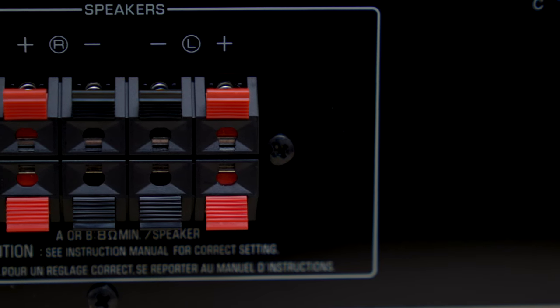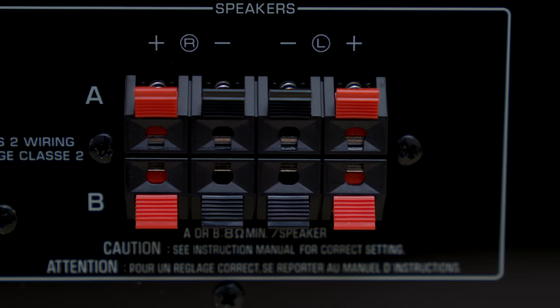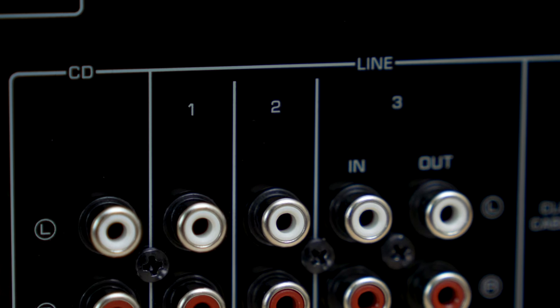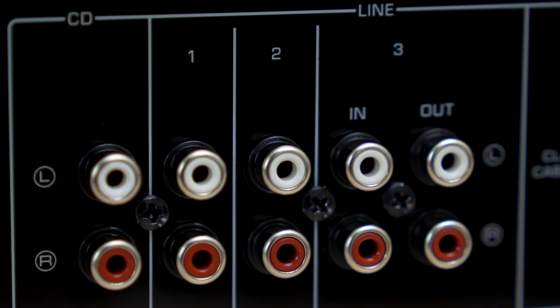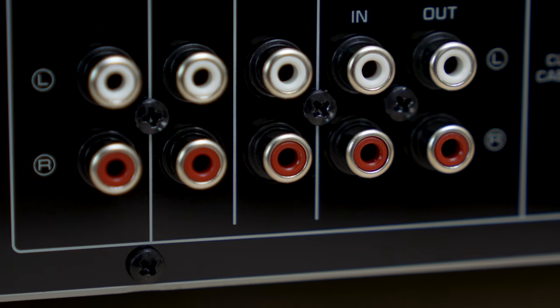Two channels of 100 watts of clean Yamaha power, which you can use to power up to two pairs of speakers. You'll have four sets of RCA audio inputs to plug in your gear — CD players, music streamers, tape decks, even a turntable, as long as you have a separate phono preamp.